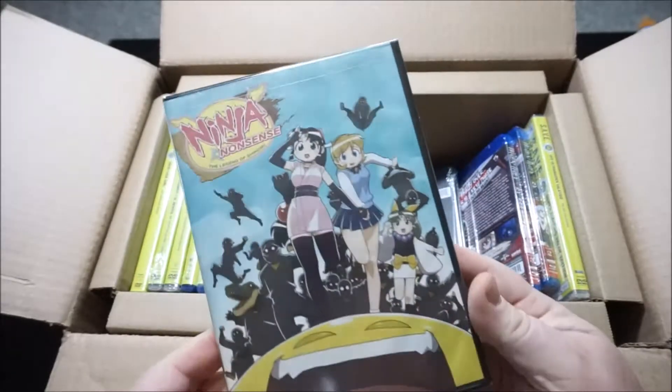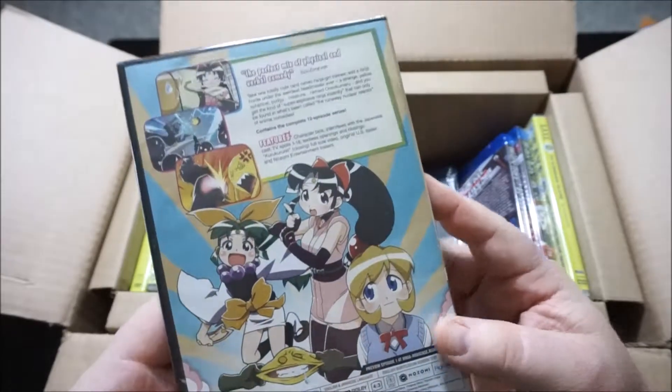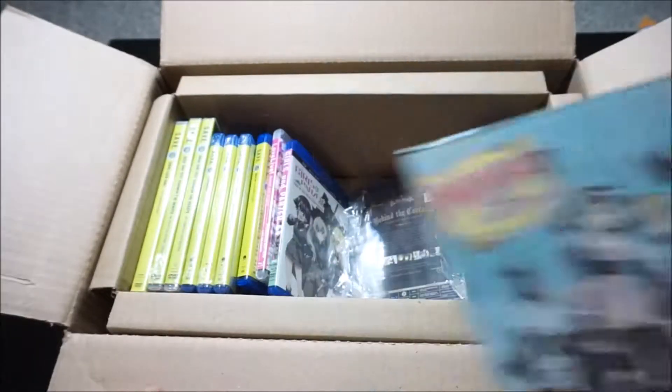Another one — Ninja Nonsense. This is actually put out by RightStuff themselves, and it's one I've been after for a while. I always wanted to wait until the price was right, and it finally was — I think it was $10. So here she is.